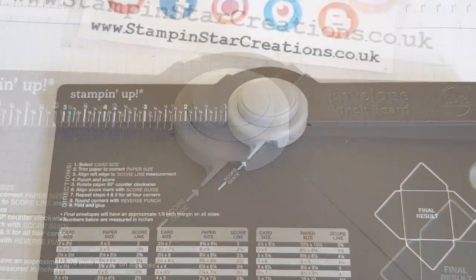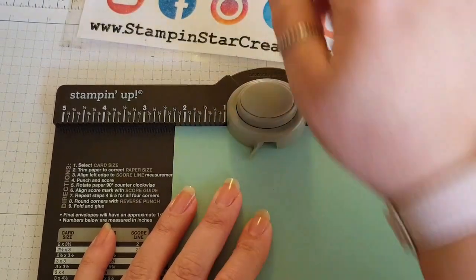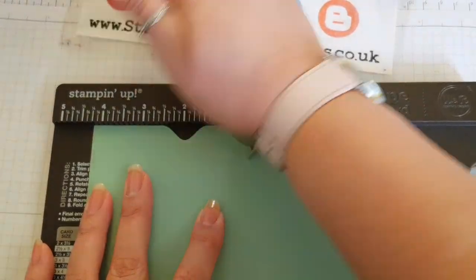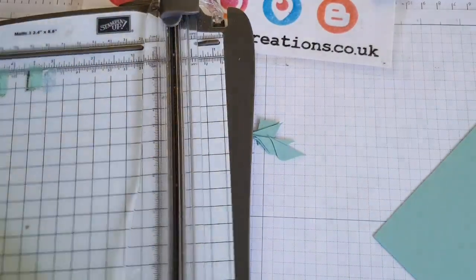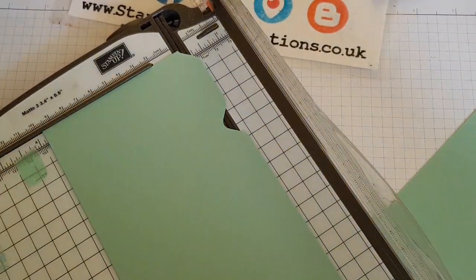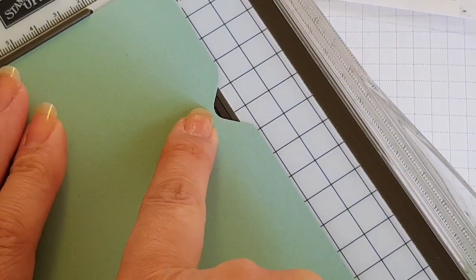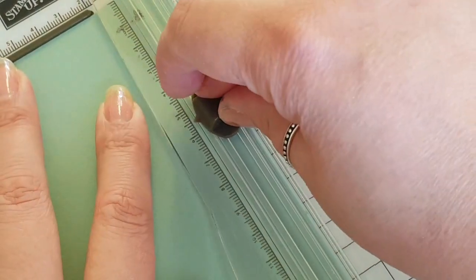Now I'm going to show you how to do the middle section. You want to line it up again at the 2¼ mark but then keep sliding across until you reach the 4¼ mark — and then you have that middle section there. Just be careful where you are cutting away your scrap card. You want that little valley bit there to sit just in that crease, and we're going to go from that crease downwards — and that creates your tab.